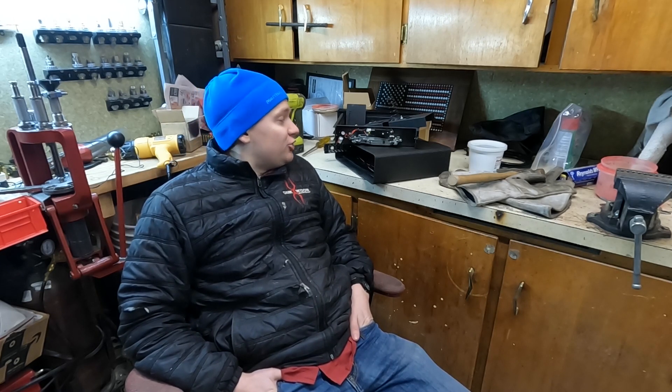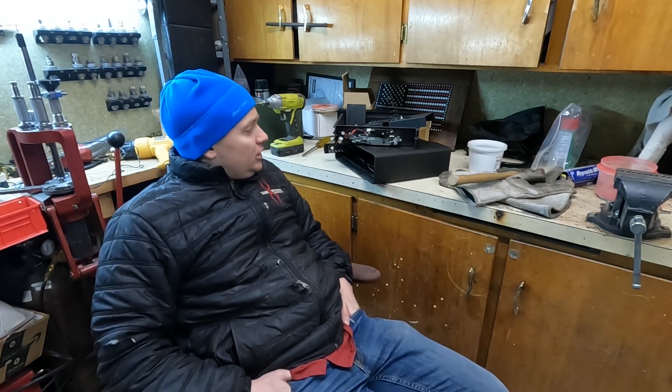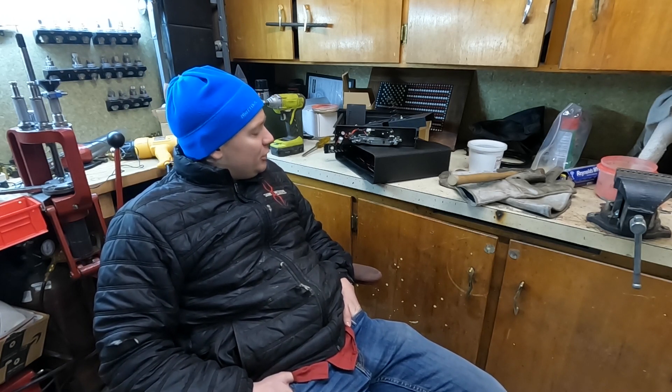A lot of Hornady's reloading components — like the press behind me — are made in America, and they're pretty proud of that. That press has a lifetime warranty and I've loaded over 15,000 rounds on it over several years and it worked fantastic. This safe is made in China, and I've noticed a lot of the integrated circuits are Chinese — not designed by American companies. These are Chinese ICs, which is essentially stolen IP from American companies.